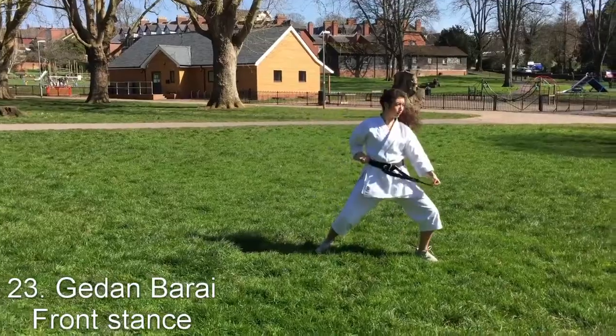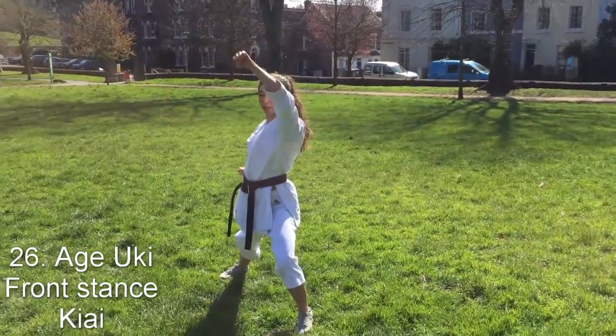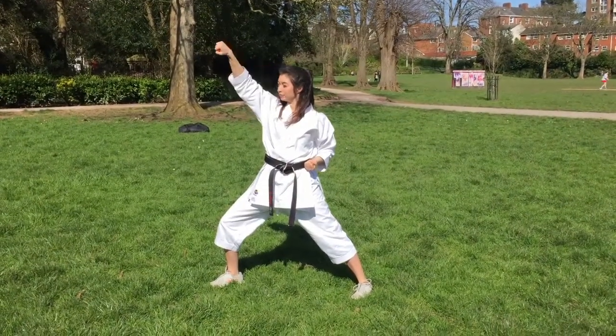This is then followed by two kizami-barais and uchi-ukes, with the uchi-ukes being at 45 degrees. Once again, just like in Shodan, please try not to have your fist behind your elbow as it's weak.